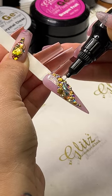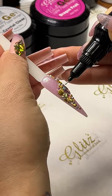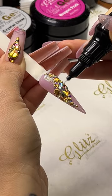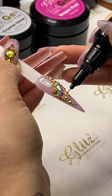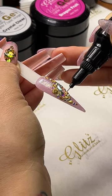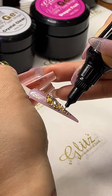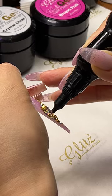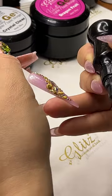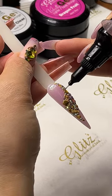You want to seal it so it looks really nice and flawless. Check on the edges — if there's a gap, squeeze just a little in and it's going to seal everything, blending into all the gaps you missed. Keep in mind you can definitely go back and do it more than once. Just make sure you flash cure for 30 seconds.